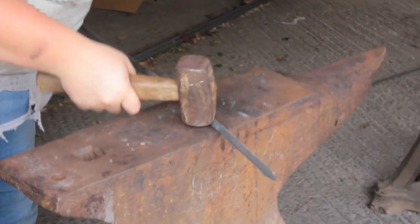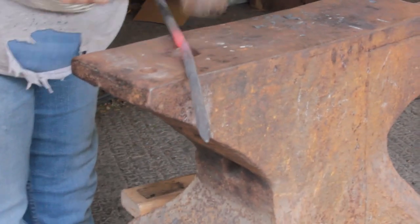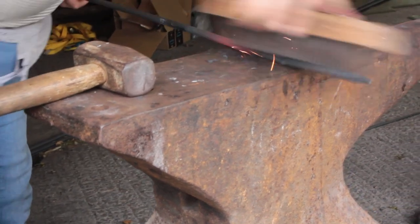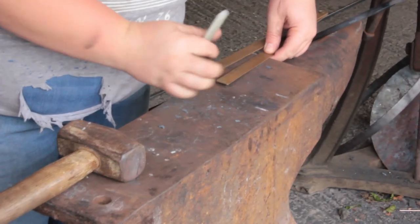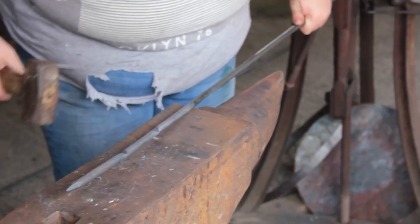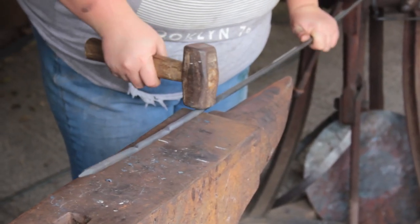I do my best to straighten things out as I go — it just means that I don't have to do it later when the heats are uneven. I'm marking up my anvil to measure out the fold in preparation for the fireweld, which is the fun bit.